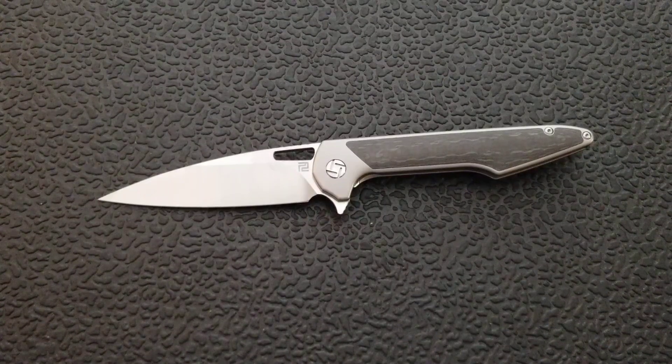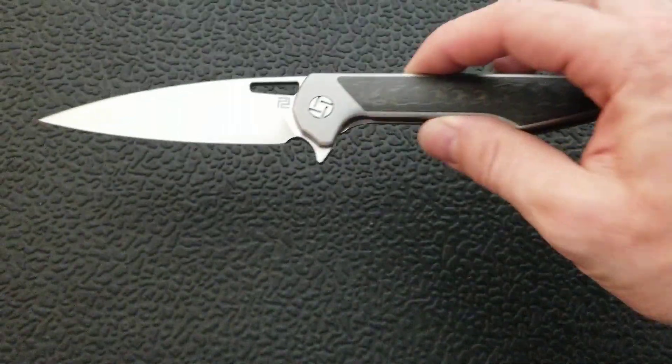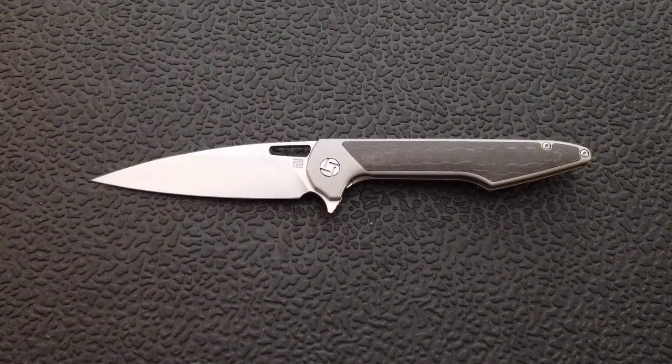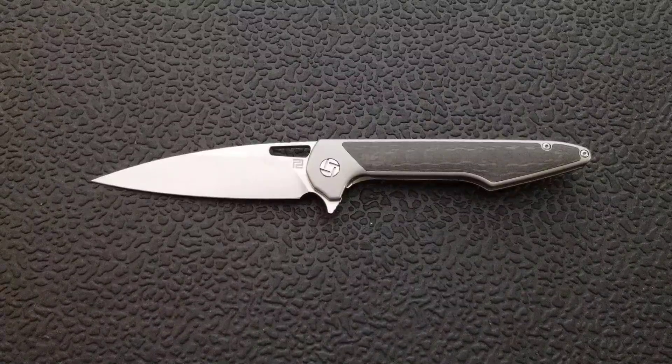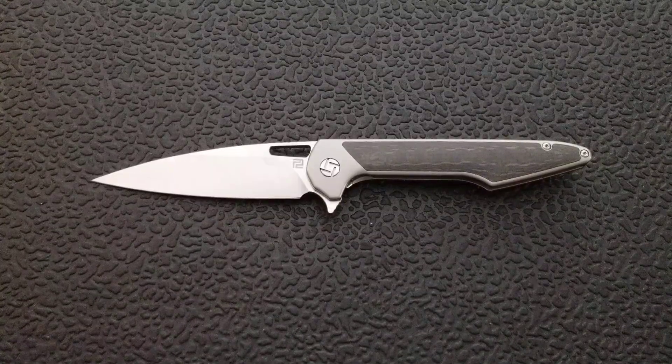This knife was provided to our pass-around group directly by Artisan Cutlery, which I appreciate. As usual I'll try not to let that affect my review. This particular one is in M390 steel. There are a bunch of different variants — there's a large and small in their premium line, and you can get this exact knife in Damascus instead of M390, which runs about $45 less. Then there's a G10 version with D2 steel and G10 scales instead of titanium and carbon fiber, running about $53 on Blade HQ.